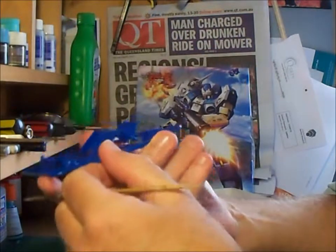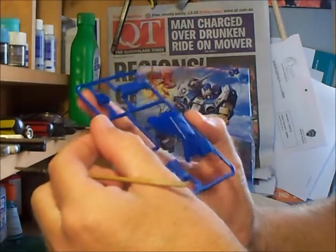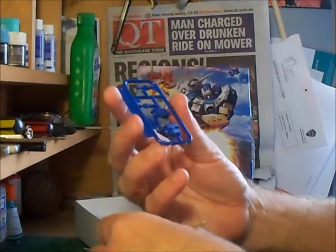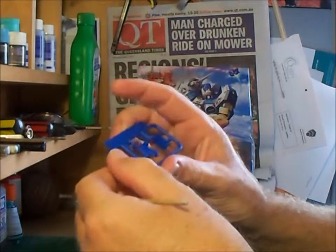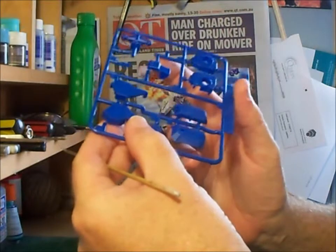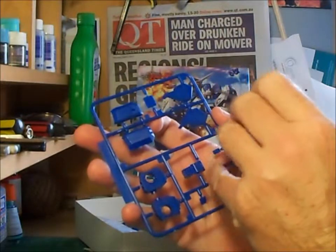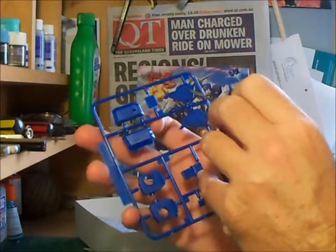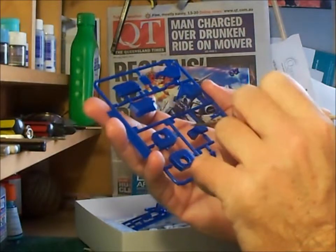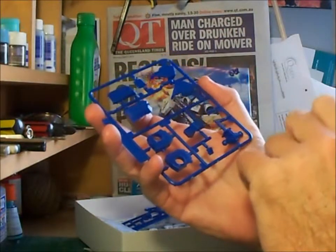Looking at the blue parts, they are quite well moulded with no sign of flash and really no pin marks to speak of. Here is the head. On some parts I have no idea what a particular piece is for, but there is some dimpling inside the detail which could cause a problem if you want to fix it up. There's also some dimpling in other areas and some scratching around some detail, which I think is due to the moulding process more than anything.